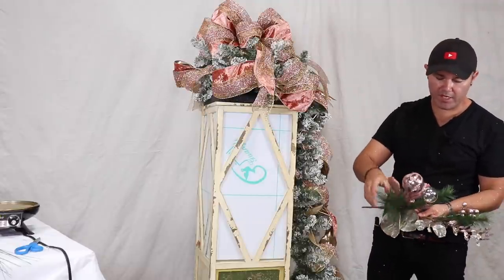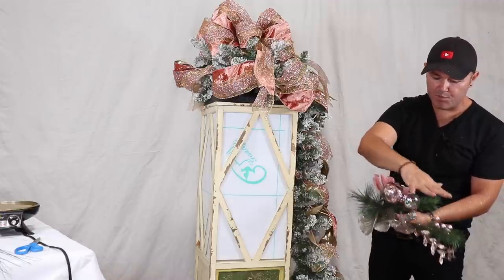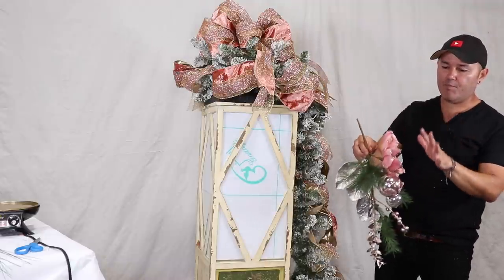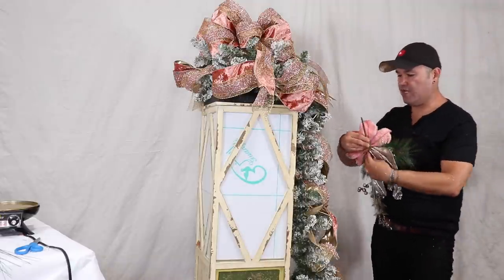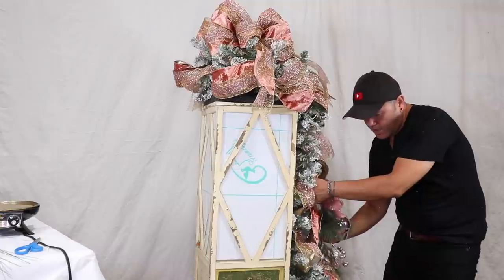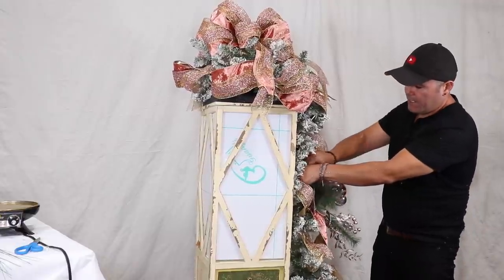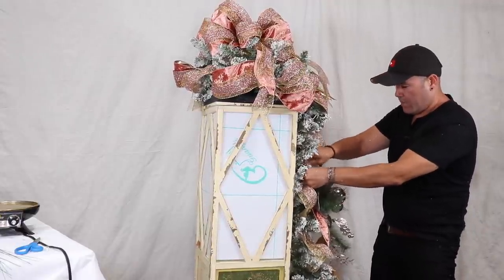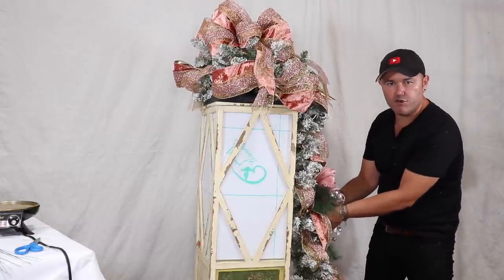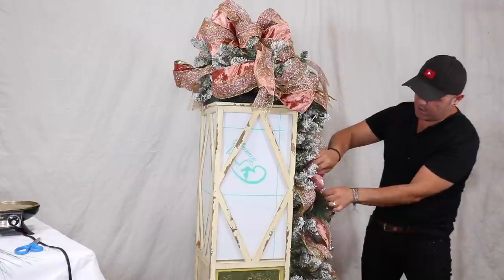Just like we did with the matching wreath, I'll fluff this magnolia pick — every item with a wire needs to be touched and given some life. Never put a pick on a garland or wreath flat from the box. I'll insert it right here into the garland as far up as I can, then use the bristles to attach. To make it stay, pull some of those bristles right where the magnolia is — attach in two to three points and it's not going anywhere.